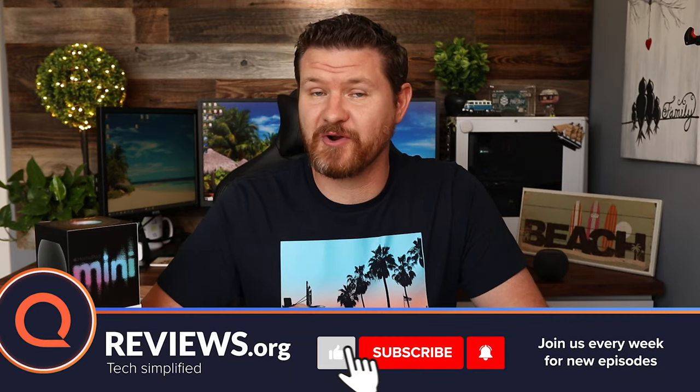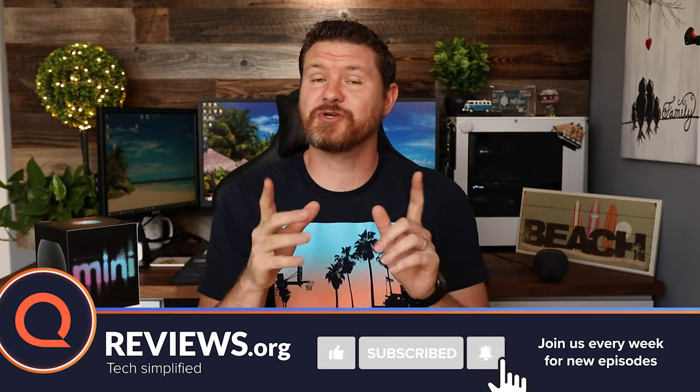Now that we've got our HomeKit set up, we're going to go through some of our top picks for devices that would be great for starting out your smart home. We're going to have links for everything that we talk about in the description below, and before we get started, don't forget to subscribe and hit that notification bell so you don't miss out on future videos just like this one. With that said, let's get started.